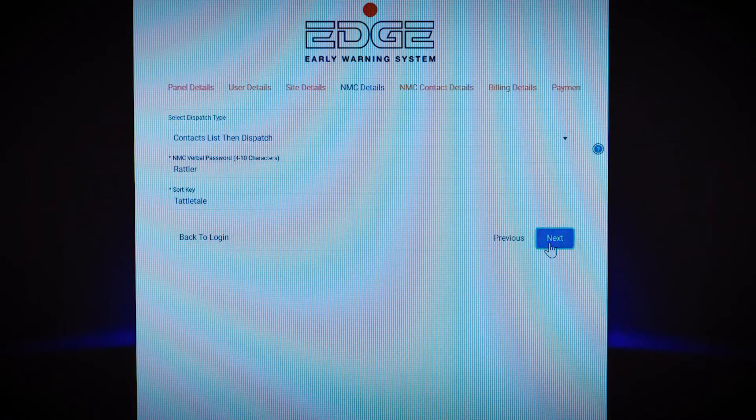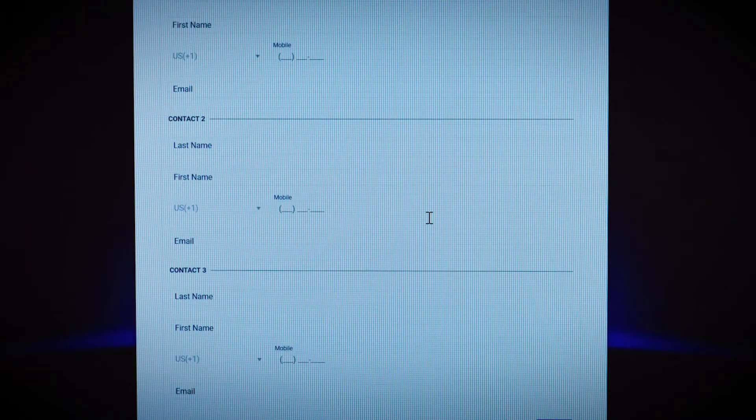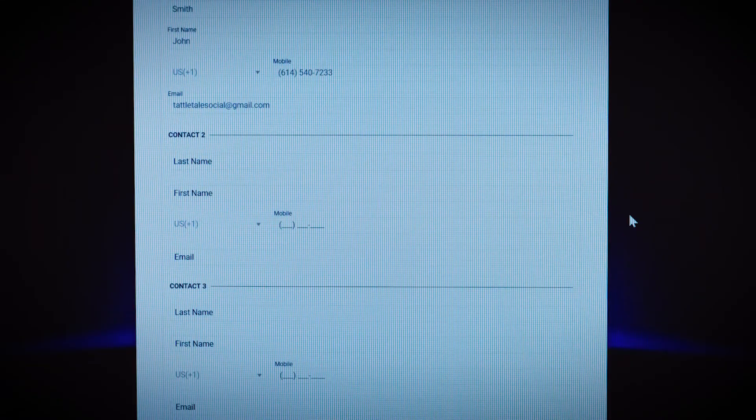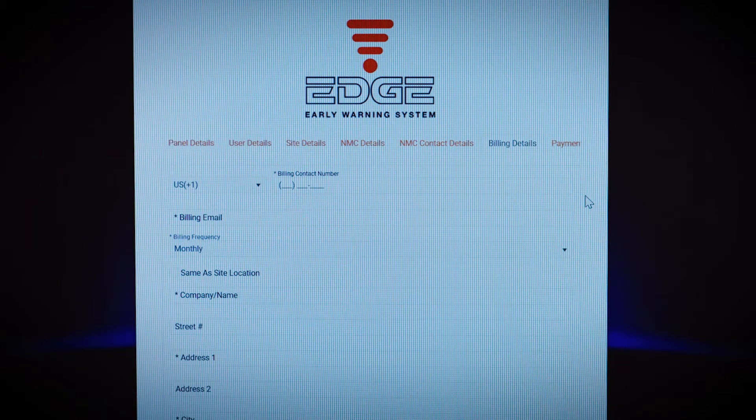Now it's time to fill in your contacts information. You can have three contacts to be notified in the event of an alarm. For each contact, you'll enter the last name, first name, mobile phone number, and email address. Next, you'll enter the billing information, beginning with the phone number and email address for the person responsible for billing.